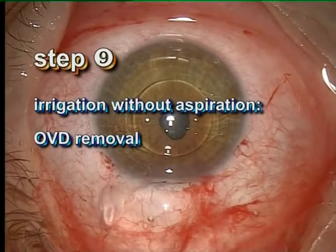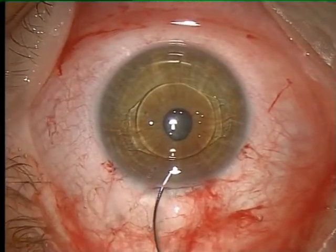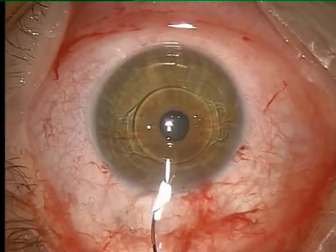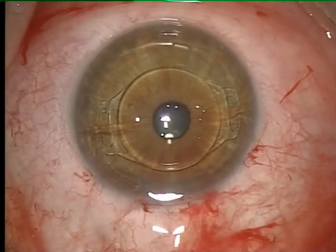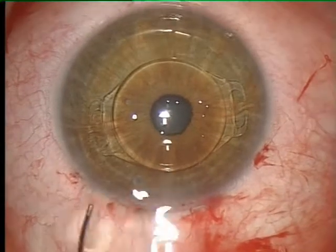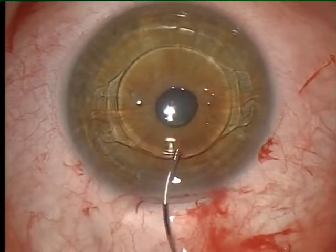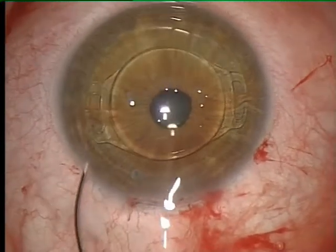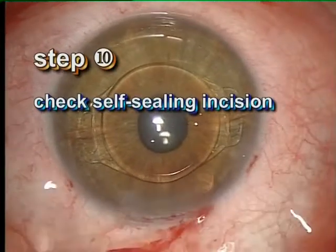The viscoelastic is removed completely by irrigation with a balanced salt solution. An irrigation-aspiration maneuver is not recommended as it can lead to unwanted fluctuations of the iris-lens diaphragm. At the end of the procedure, the incision is checked for water tightness. The tunnel was tight in all our 60 cases.